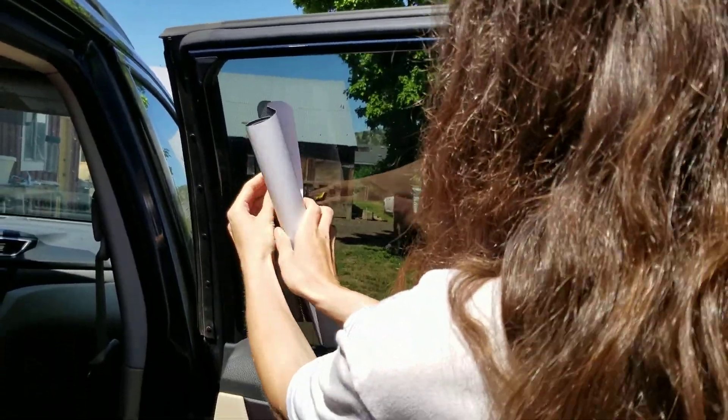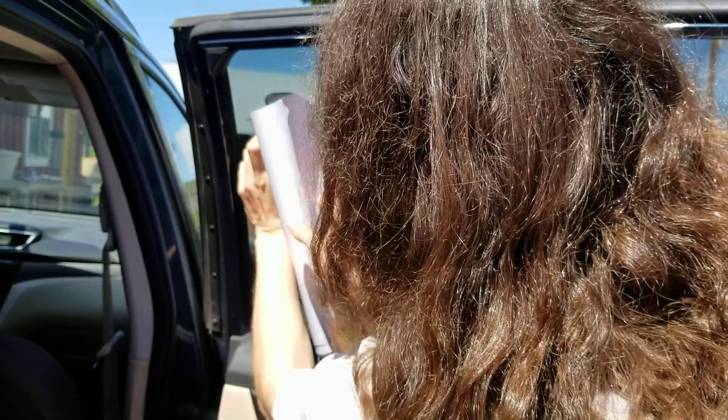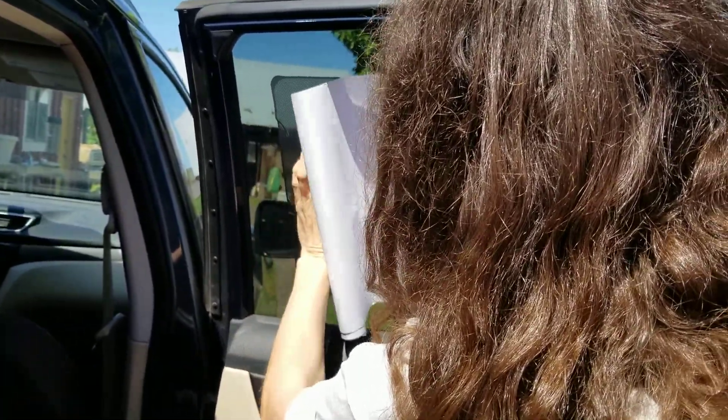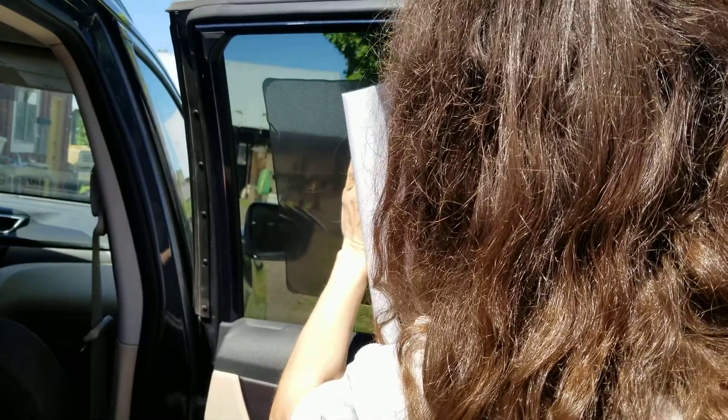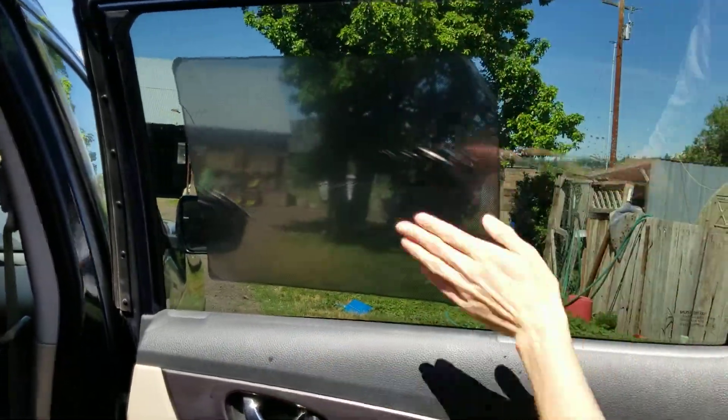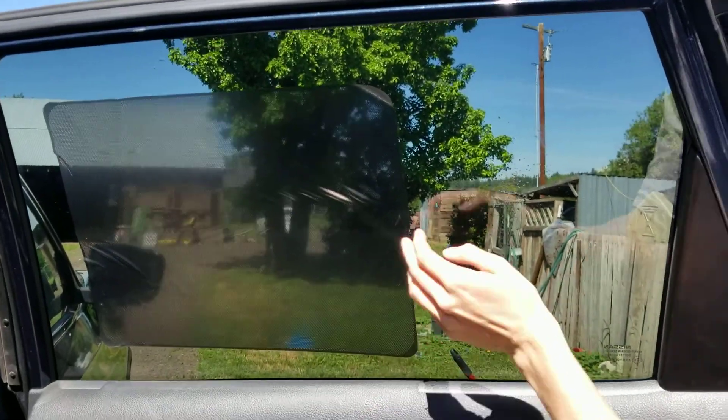Just stick it on there somewhere - it's static cling so it is removable and can be redone. You don't have it on very well, so it's a good thing it's removable. It's not very big either - we should turn it the other way and put both on one window.